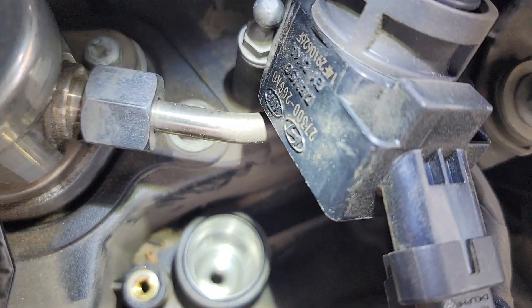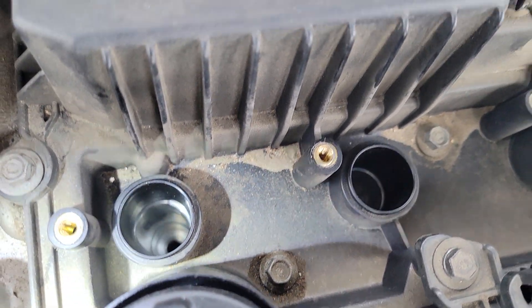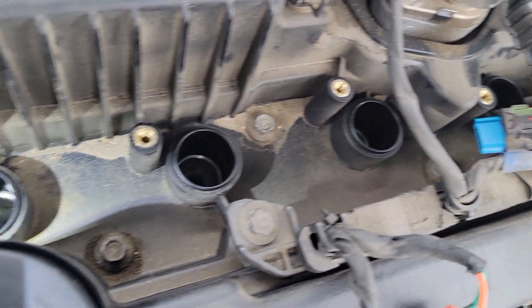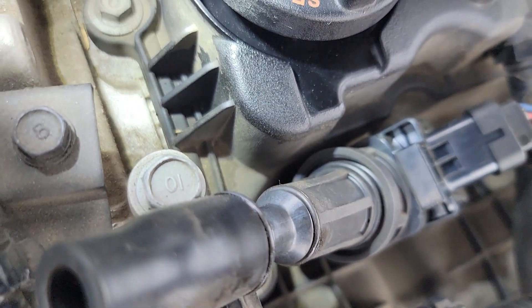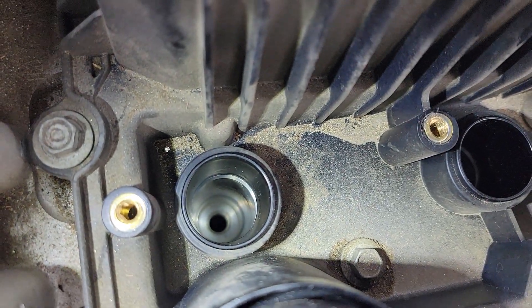I hope I didn't drop anything inside. I can confirm the oil is not coming from the top, because the reservoir area is dry and nothing on the high pressure plug. I'll just make sure I tighten them enough — I don't have the torque spec yet but I'll tighten as much as I can.